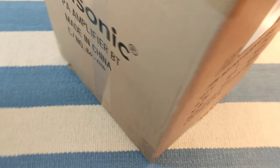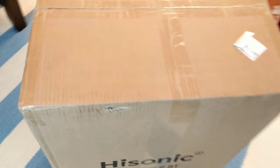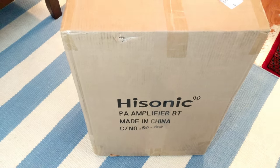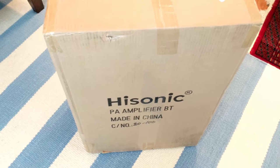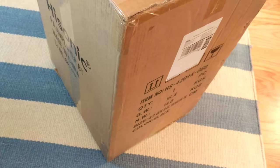I'm going to do an unboxing video of this HiSonic PA system. You can see here's the model. I looked around for a while online and got this one because it's battery powered and it has apparently decent performance, although none of the battery powered ones are really any good. It's $250, although none of them are that expensive either because they don't make any high-end ones. And this one has two wireless microphones with it.